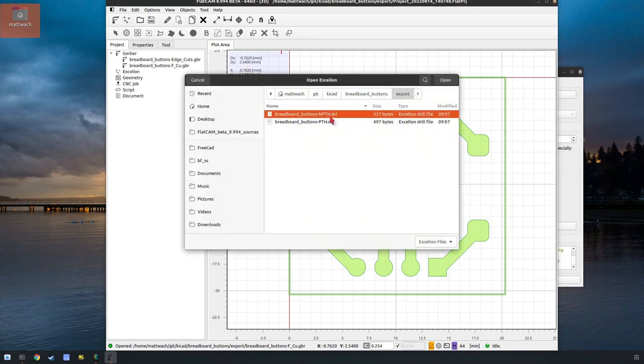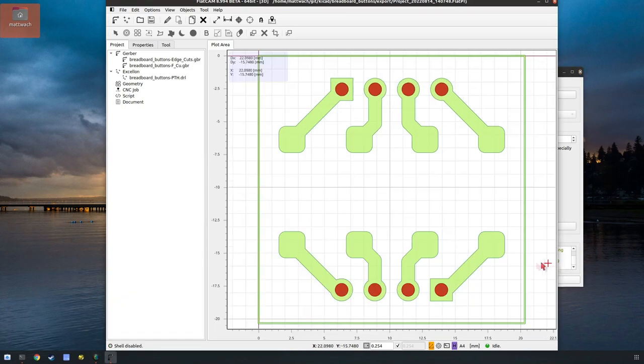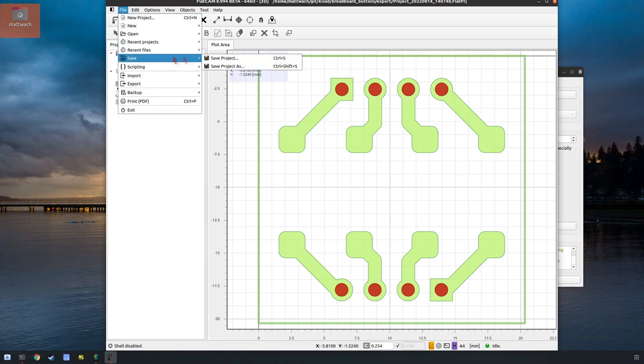Let's add the drill files — plated hole and non-plated hole. We're going to get an error when I click on this because we don't have any non-plated holes, but we can ignore the error. See, it says you don't have any holes, which we already knew. We got our holes. Now we have all the data loaded into the program, so we'll go ahead and save it.